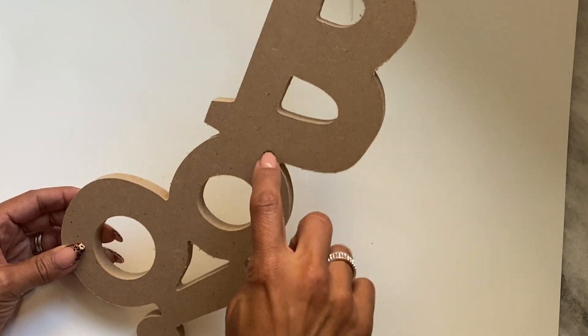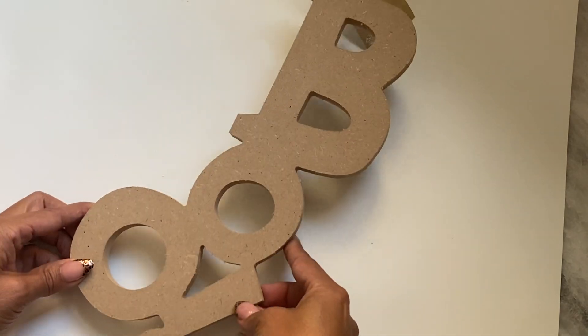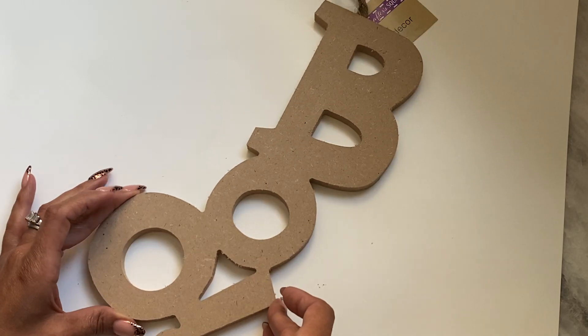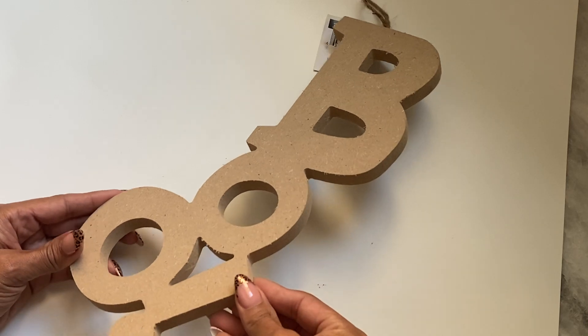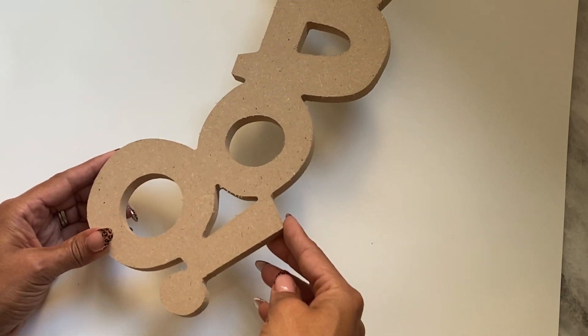I did grab this wooden BOO, and this is something that I want to alter. I only grabbed one — maybe I should have grabbed two — but I want to alter this with paper, so I went ahead and grabbed it. I thought it was really cute.